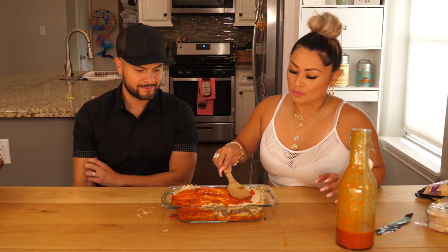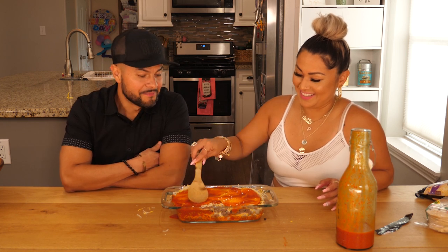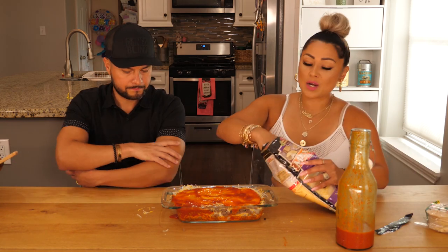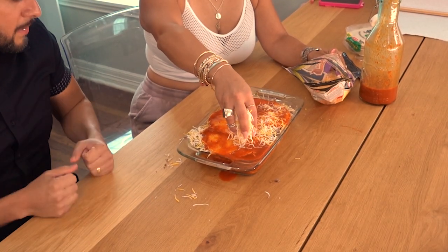400 degrees. And then we're going to top it off with more cheese. Queso, queso, queso.